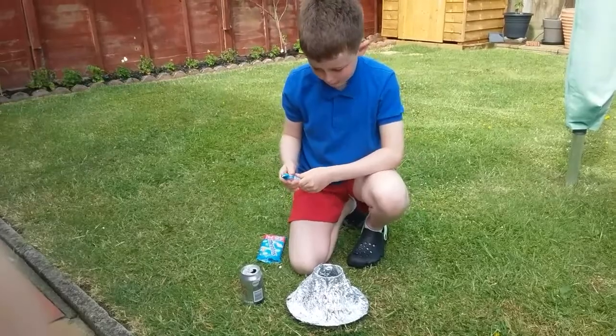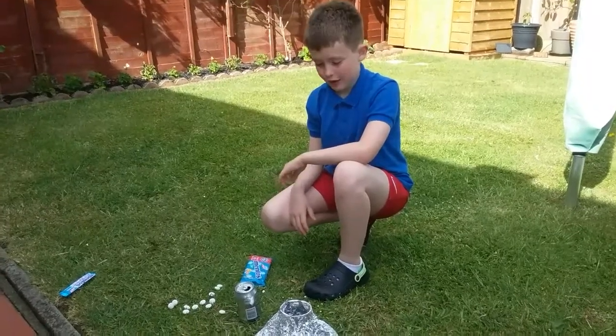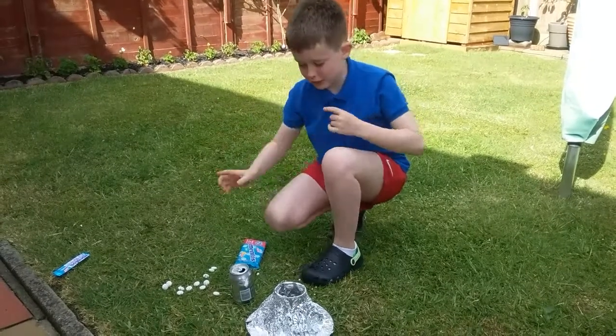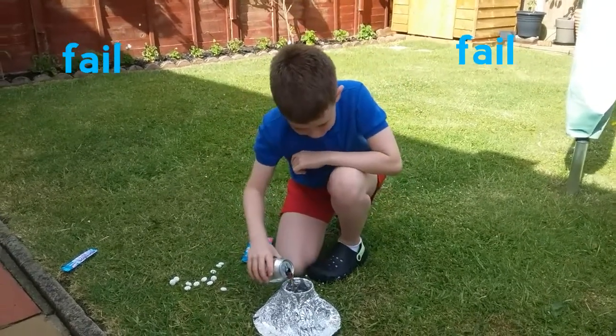Mentos number one. Okay guys, that one went a little bit wrong — I didn't do it right — so we're going to restart. Let's do this.